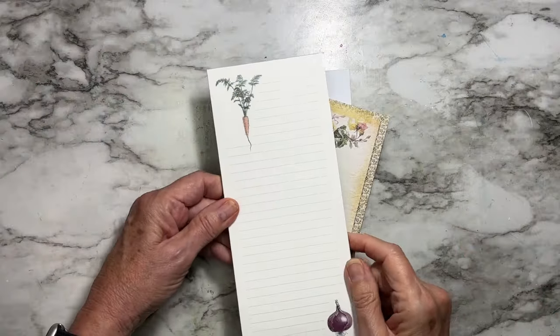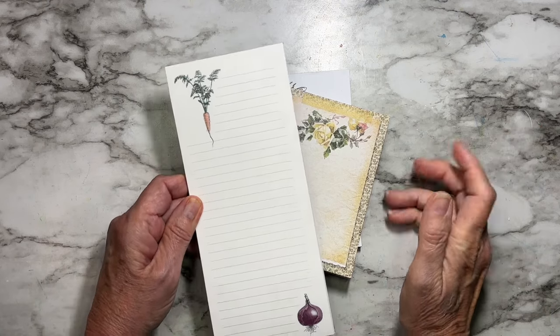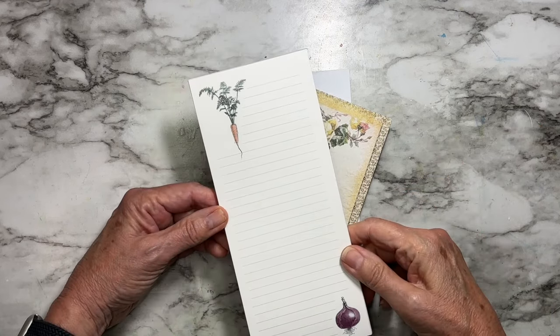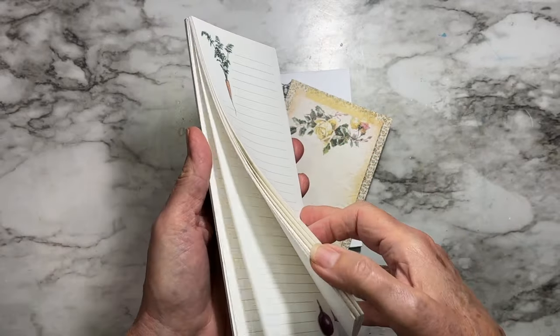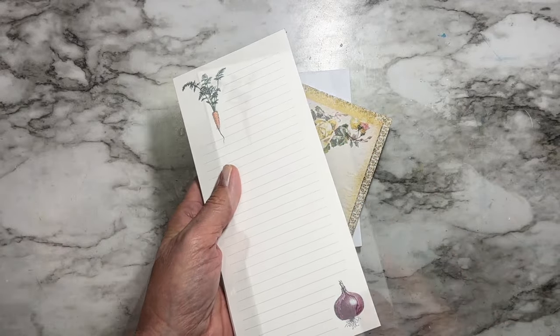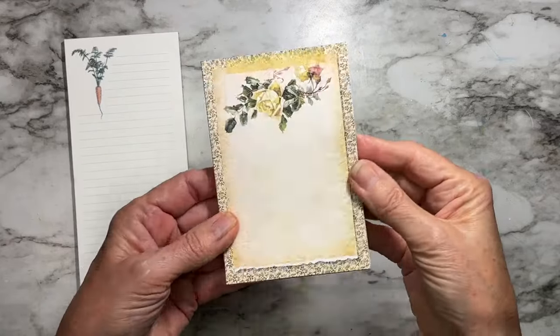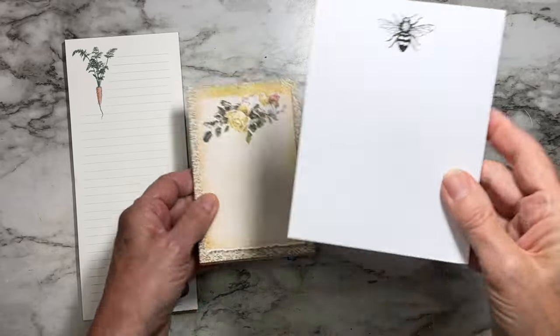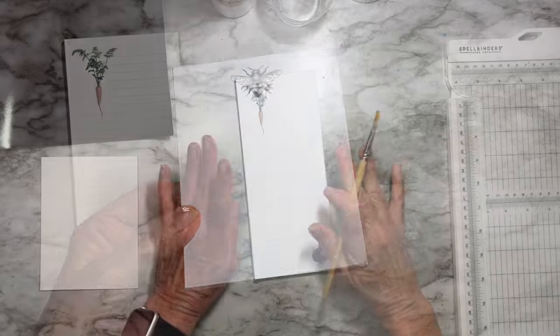Hey everyone, it's Annette Green. I'm back — it's week 29 of my weekly crafty series of 2024. You're going to see how easy it is to make your own notepads and list pads today. I've always made my own for as long as I can remember. Here's a really pretty one we're going to make today, and here's a really simple one that anybody could make very quickly in an afternoon.